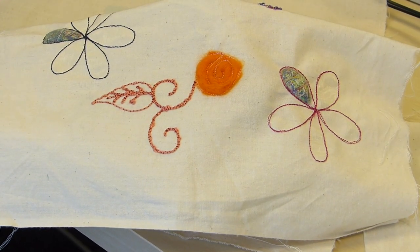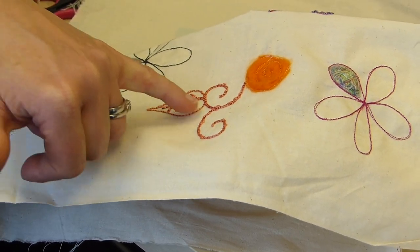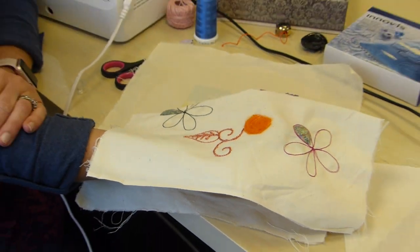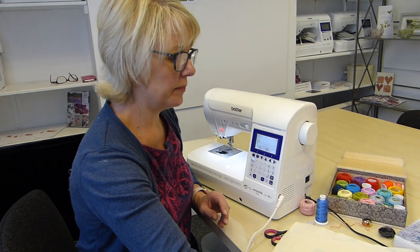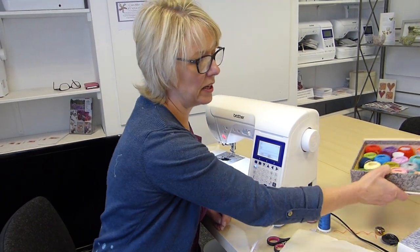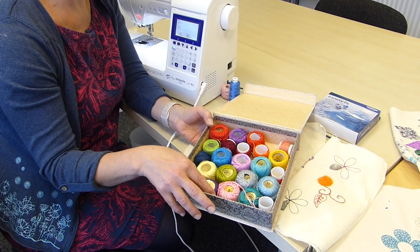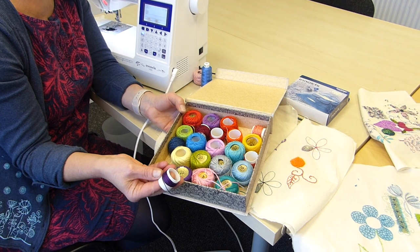It looks quite effective, especially if you have a different thread contrasting to the thick thread that you've got in your bobbin. So I keep talking about thick thread in the bobbin — you're probably thinking, well what thick thread are you using? I've used some cotton perle. They come in different sizes: fives, threes, sevens. And they come in all sorts of beautiful colours.